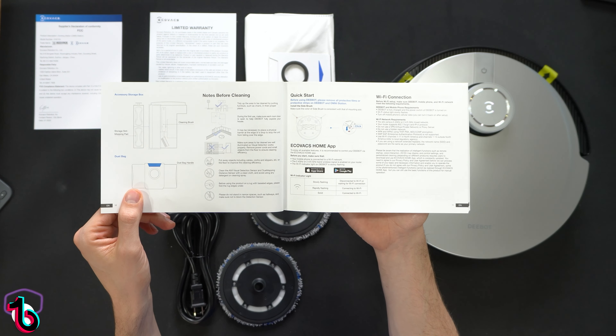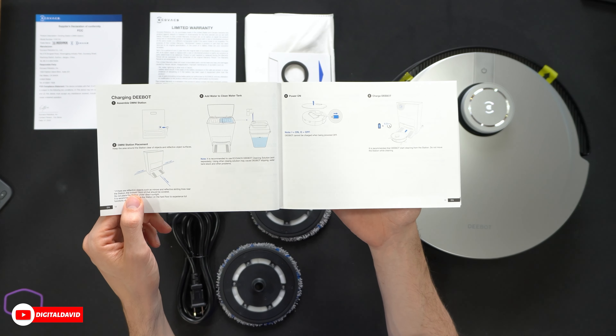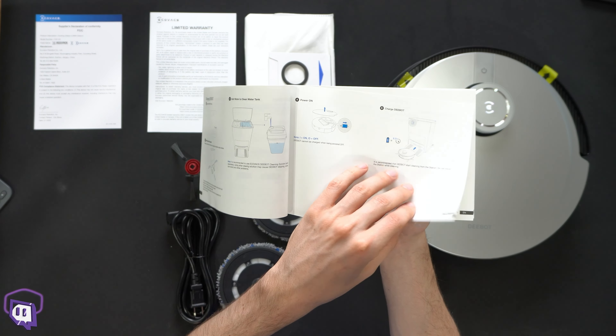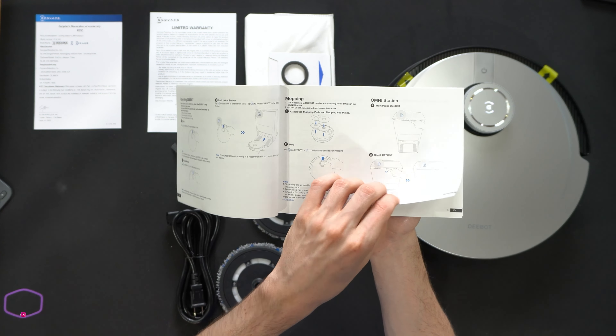You can see everything they'll show you from quick start to Wi-Fi connections. You can download the Ecovacs home app for iOS and Android devices, how to charge the D-Bot, how to set up the tank with clean water, how to operate it, how to use the mopping feature, how to activate the self-emptying base, turning child lock on, and the maintenance schedule. Then we have how to properly clean and maintain all the different units from the dustbin and filters, to the side brushes, to the main brush, to other components and sensors. We also have our Omni station maintenance section and a troubleshooting section walking you through common malfunctions, probable causes, and solutions.